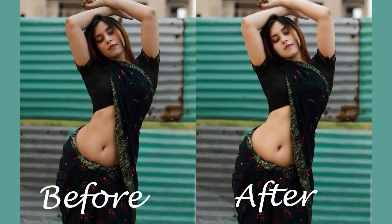Here, you can see the before and after result. I hope you enjoyed this video. Don't forget to subscribe to my channel Emotech for more Photoshop tutorials.